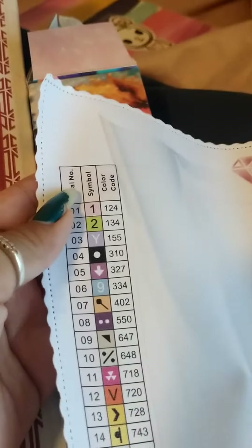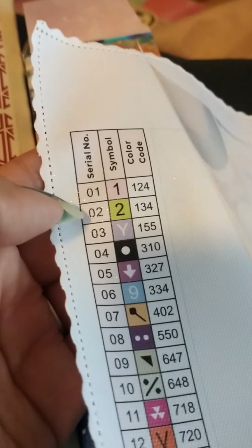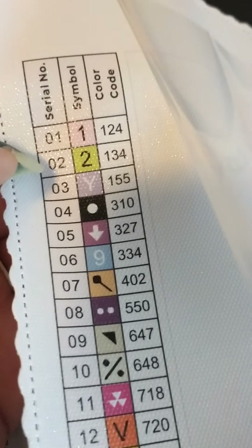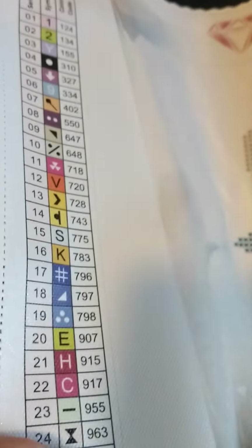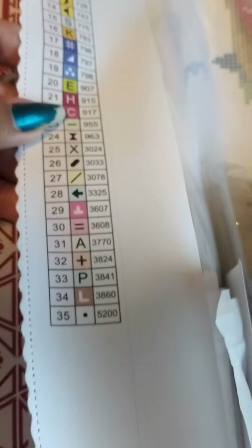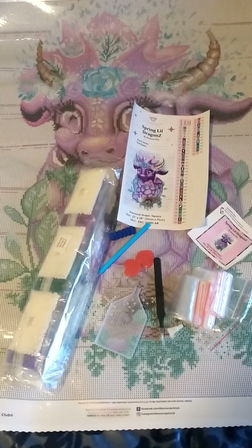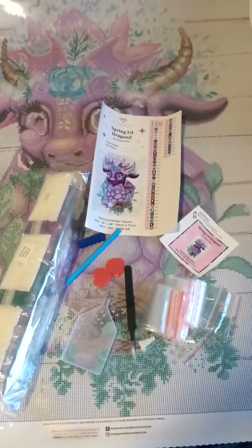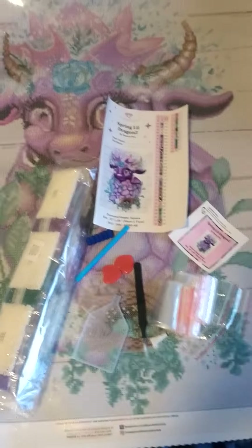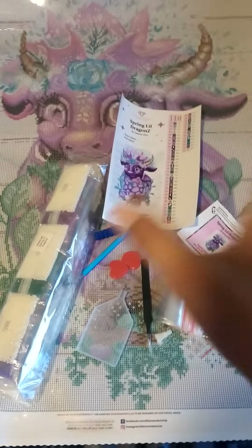This one has two ABs. Now if you have ABs, or if you've ordered some — which I have seen people do — you can substitute any of these colors with AB versions and it'll look absolutely beautiful. Okay guys, I hope y'all enjoyed this video. If you're new, welcome to my channel; if you're a returning viewer, welcome back. Let me know down in the comments. Okay, bye!